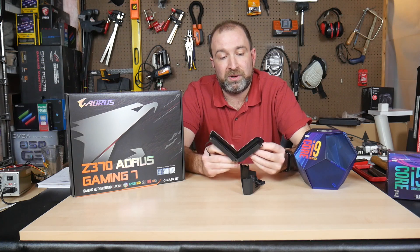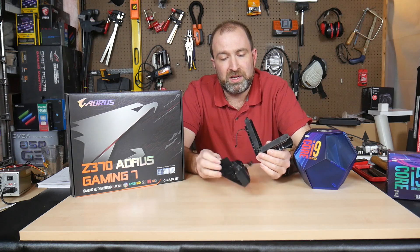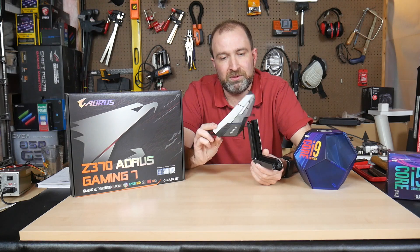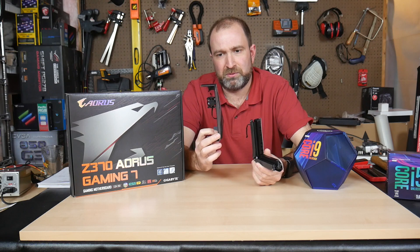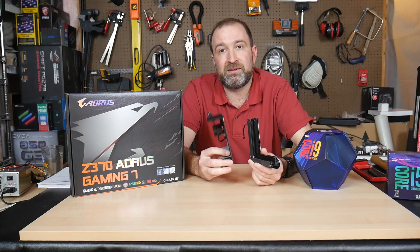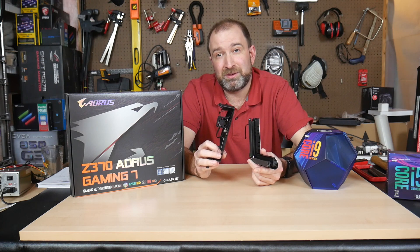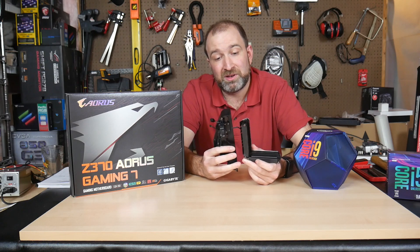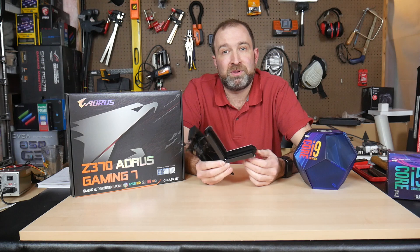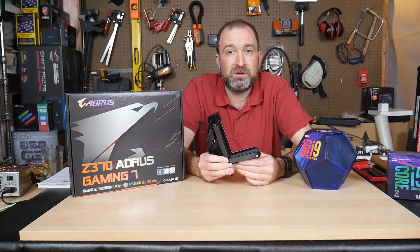The heat sink actually has shrouds that cover up some of the fins, so it really doesn't make whole sense. They also added a fan in the back of the shroud — like 20 or 30mm by 20mm — and it kicks off at about 80 or 90 degrees, which seemed to help maybe a little bit. The way I set up my system wasn't super great for airflow, as I'm running a dual 360mm radiator cooling both the CPU and GPU.